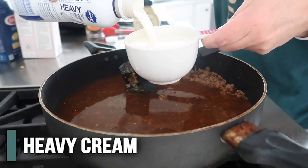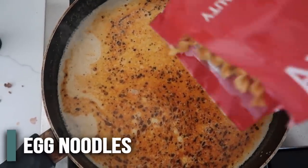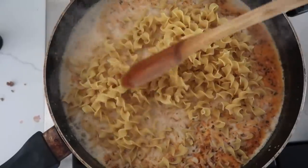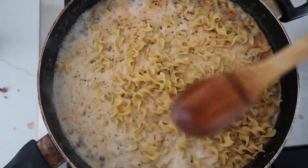And then we have two cups of heavy whipping cream. Once you have a light boil, we're going to add 12 ounces of egg noodles. The goal is to cover all of the noodles — you don't want crunchy noodles, so we want them all covered.